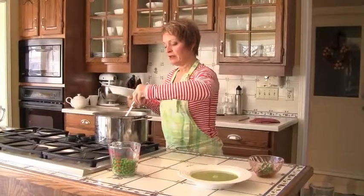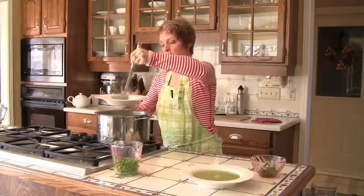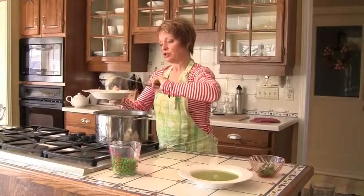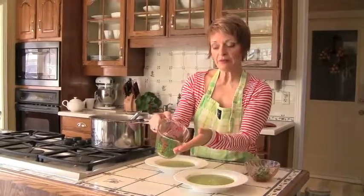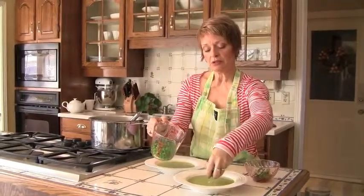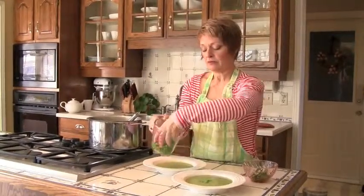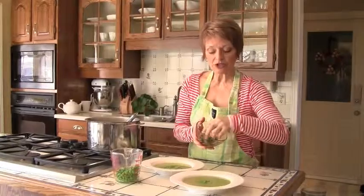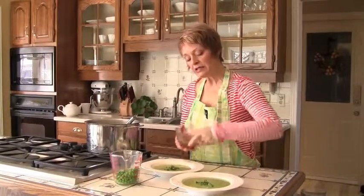Now that the soup is pureed, we're going to ladle it up into our bowls. This is a great soup for lunch — add a green salad to it and you're ready to go. You could serve it as a starter course for dinner, or have a light dinner by adding a nice sandwich. Simply ladle it up into your bowls. We kept some of the blanched peas out to garnish with, and to finish it all off, what better taste of spring than fresh mint — just add some fresh mint to the top of the soup.